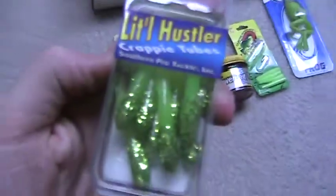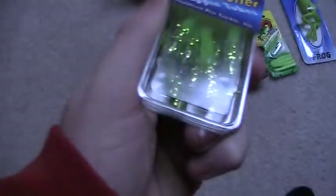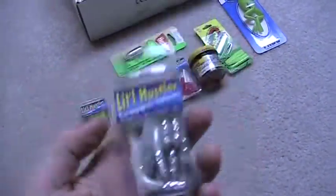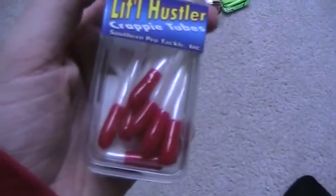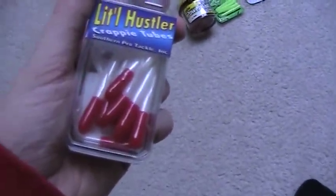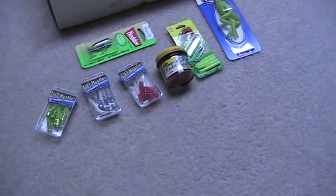As you can see, I got some Little Hustler Crappie Tubes — that's their colors, green right there. Got some of these, pretty nice, silver. The reason why I bought these — I don't know if they're any good, they don't have the sparkle on them — but the red and white ones, the Rippin' Lips people, I noticed he uses these and he catches a lot of crappie. So if you want to see some real good fishing videos, I suggest going over to his channel, he's got some real nice ones.